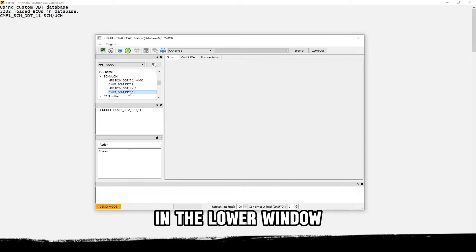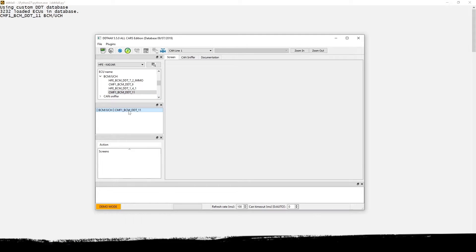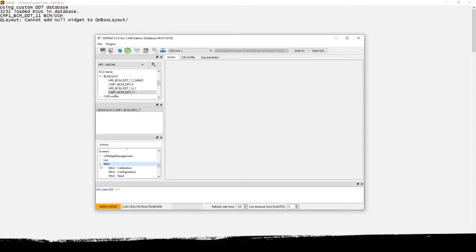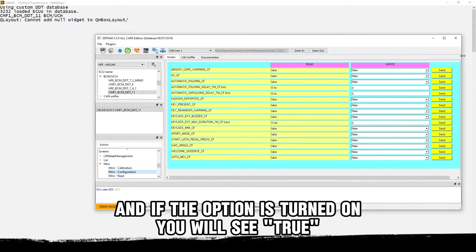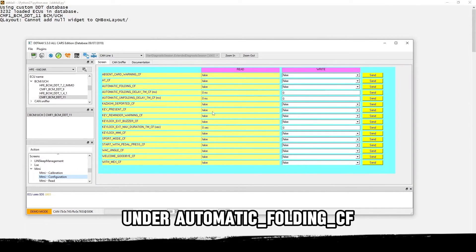In the lower window, double-click on the available module — in this case we have only one. Then in the screens window, select MMI Configuration. When the software is connected to the car, it will automatically read the current settings, and if the option is turned on you will see 'true' under automatic_folding_CF.